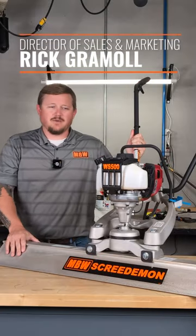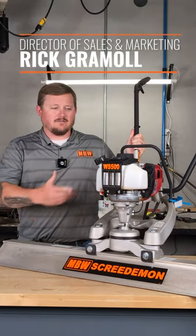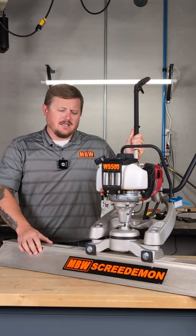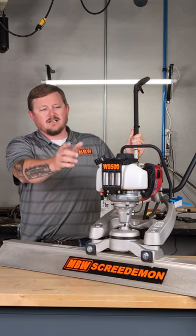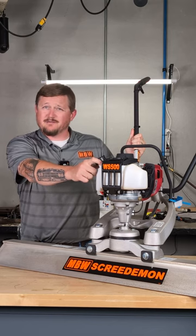Hey folks, welcome back. Rick here with MBW. I want to chat a little bit about our vibratory wet screed, the Screed Demon. This particular one that I have sitting in front of me is the gas-powered option, powered by the Honda GX35 platform.